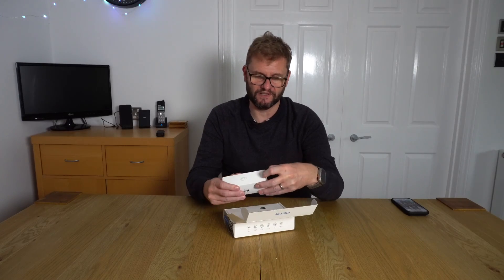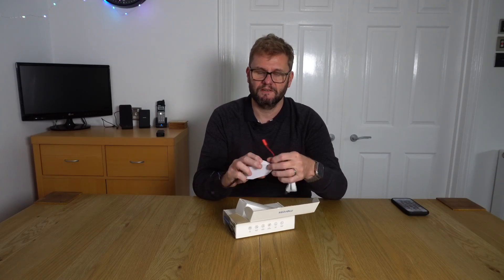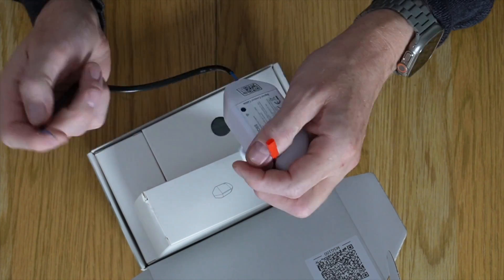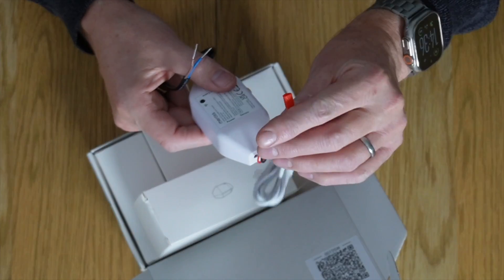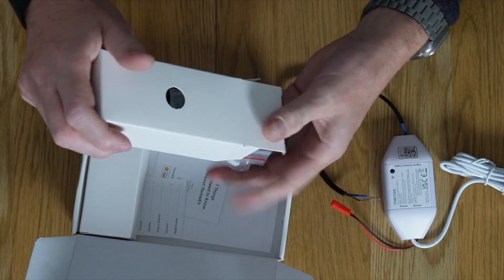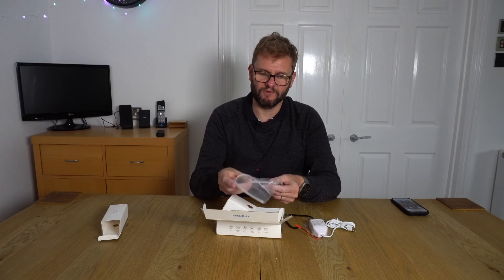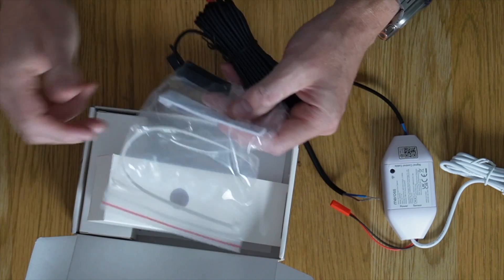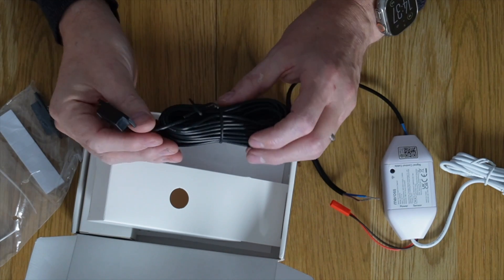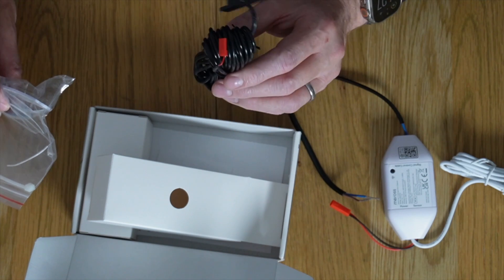So nicely packaged. This looks like the actual unit — it's USB powered. That's probably how you control the mechanism, and I suspect that's for the sensor. And I think that is our garage door sensor. Looks like we've got some sticky bits in there as well, and a nice long cable. I think this is a magnet — it crucially lets HomeKit know that the garage door is closed or open.